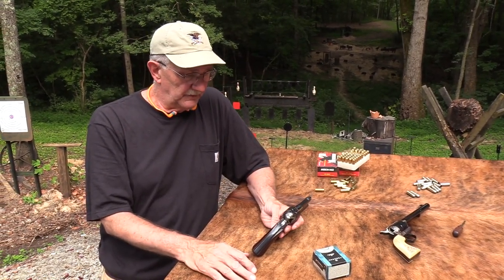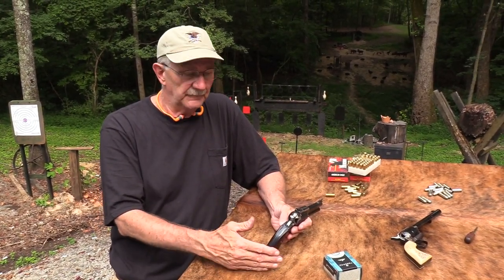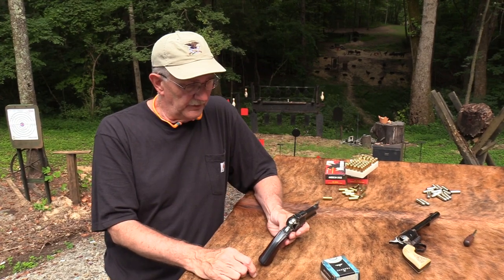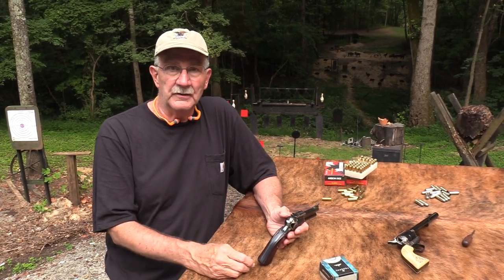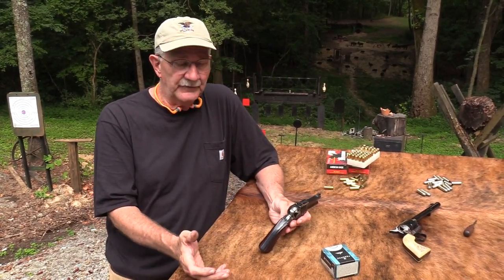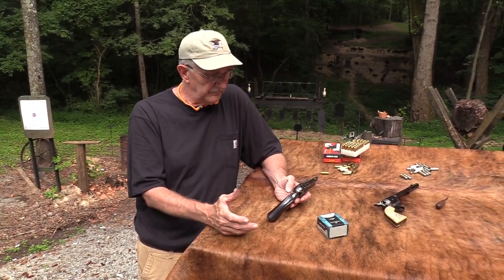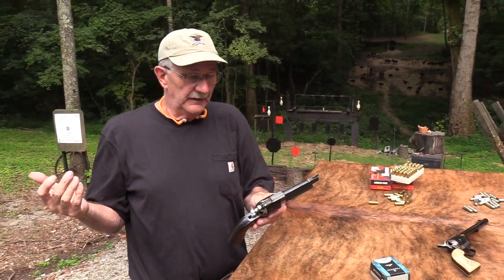Some people are just interested in hunting or tactical situations - there are people who have nothing but AR-15s and polymer pistols. But most people who have a broad interest in firearms and find the history and mechanics fascinating are probably going to have a single action revolver and probably a double action revolver too if they can afford it. They're just neat, they really are.